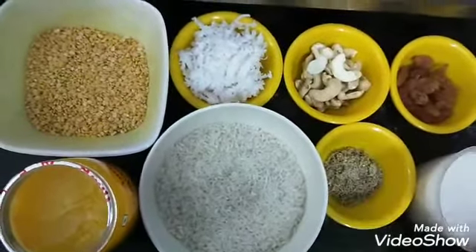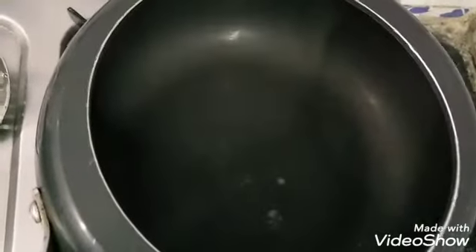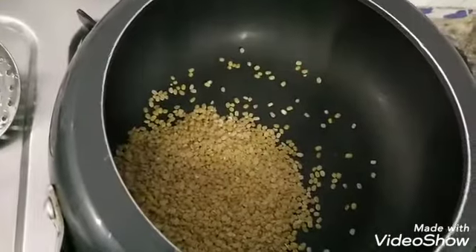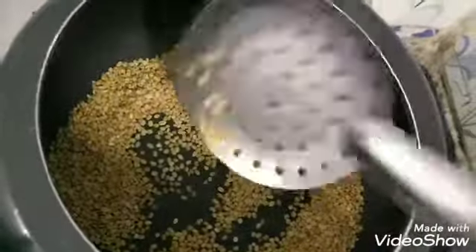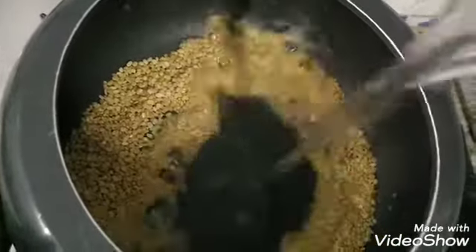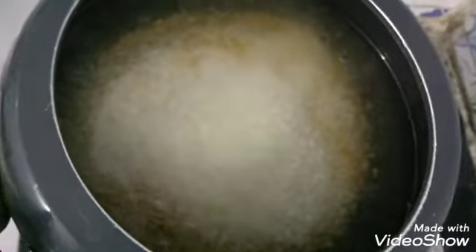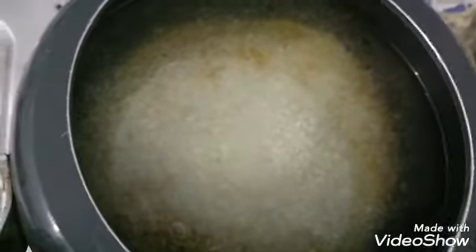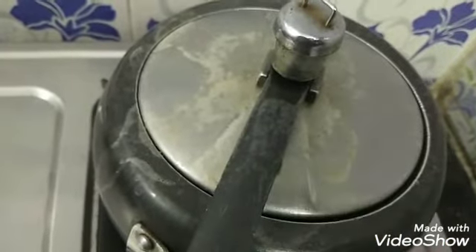Put some sugar in the sauce. I will add 4 cups of rice. I will close this with 4-5 cups of rice. Let's put some salt and mix it well.